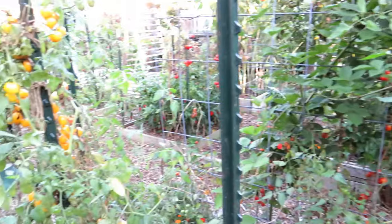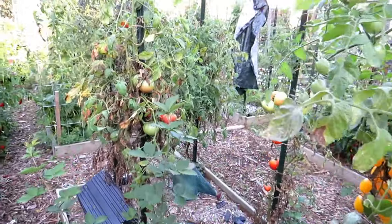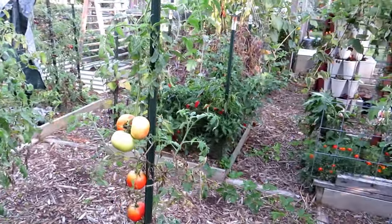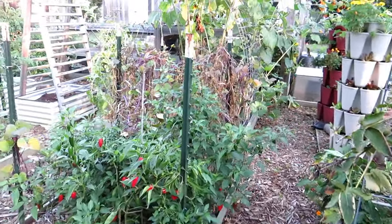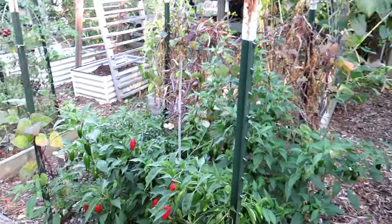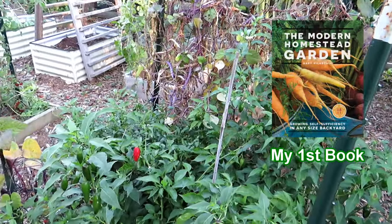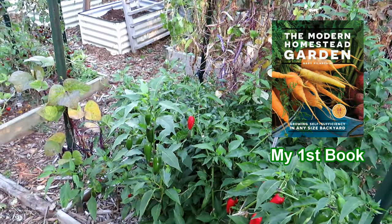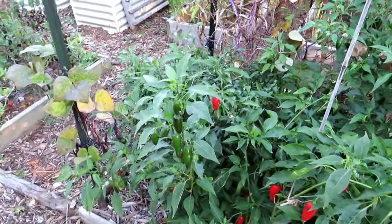I thought it would be great to grow a fall garden in there towards the end of summer as fall is coming. But because it was so shady, it just got hammered by slugs and snails even after treating last week — it was a bit of a mess. There's more insect pressure going from summer to fall, which you may not expect. When you grow from winter through early spring into summer, a lot of the pests are still dormant.